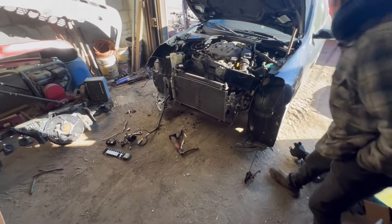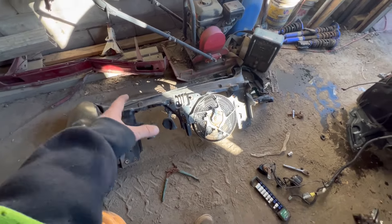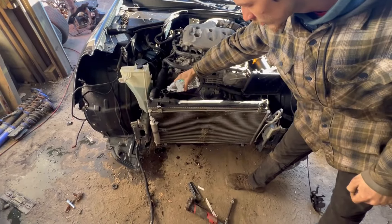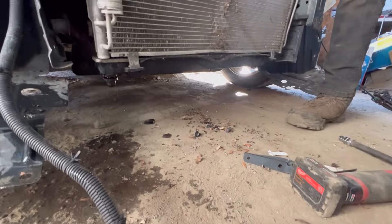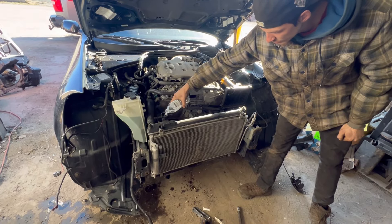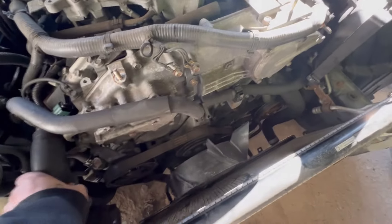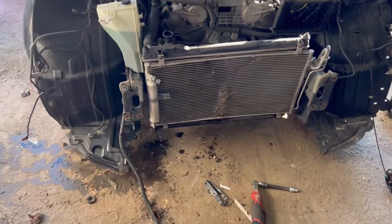Got the front end off. Now I'm gonna strip down the rest of the stuff off that core support and put it on this core support — first strip down this one and get it on there. I'll put some water in it real quick to make sure this radiator is good, because the other one out in the Infiniti out there has a crack in it. I think it's good — no leaks in the radiator, so I'll start putting the core support back on.